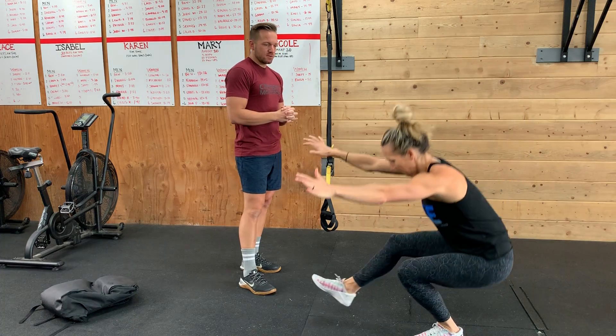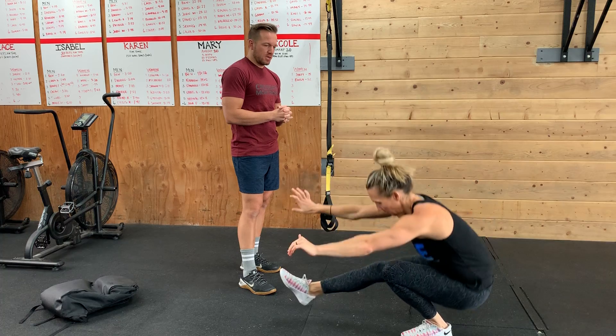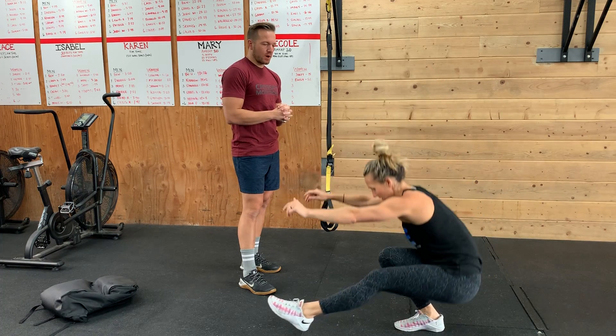Or pistols — alternating. One, two, three, four. Probably unlimited reps for her! So you're going to do 50 of everything, then 40 of everything, 30, 20, and 10.